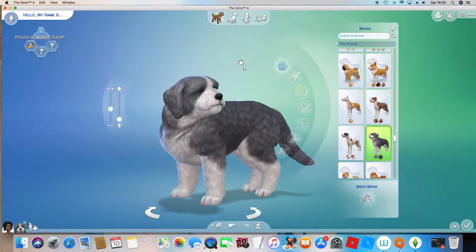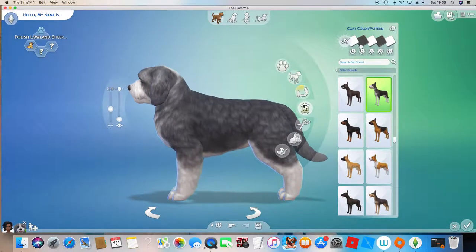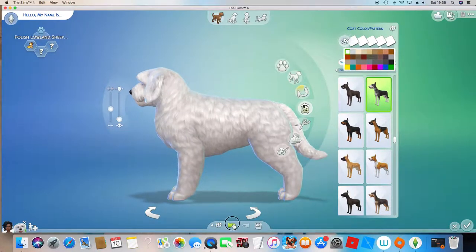So this is the dog we will be using to make the unicorn. What we're going to do is go into Cook Color Pattern. I'm going to turn everything white — like everything completely white.